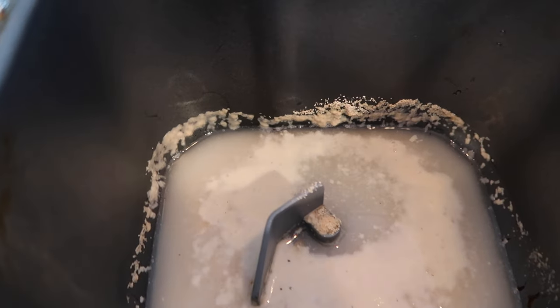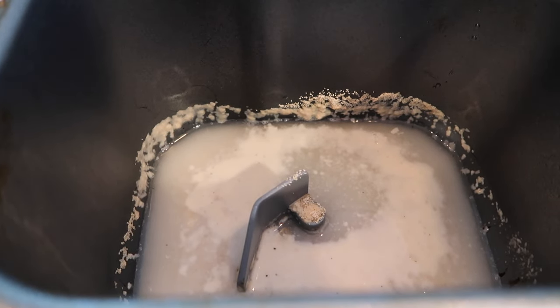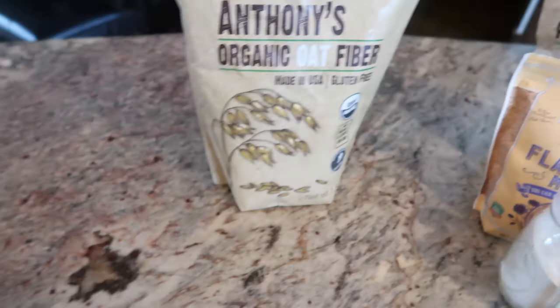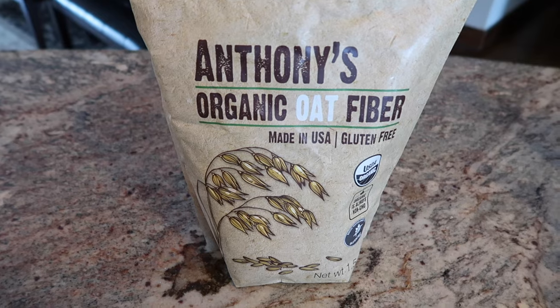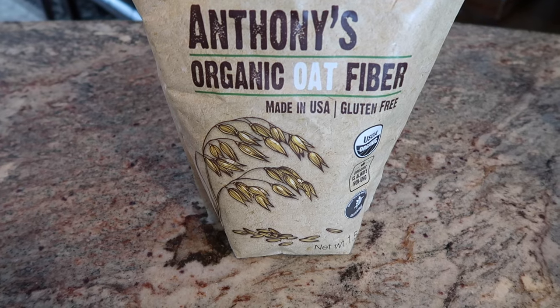Now, Deidre's recipe calls for four tablespoons of swerve, but I am going to use three tablespoons of monk fruit. Next, I have two slightly beaten eggs, courtesy of my chickens. Now we're going to add in a half a cup of oat fiber. I am using Anthony's Organic Oat Fiber — bought it off Amazon and I will provide the link below.